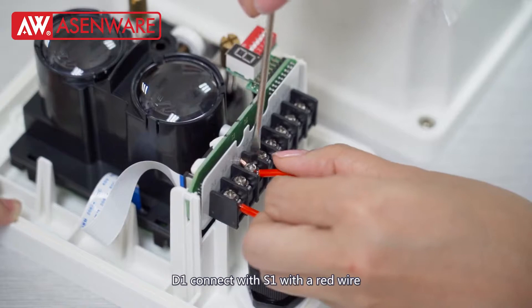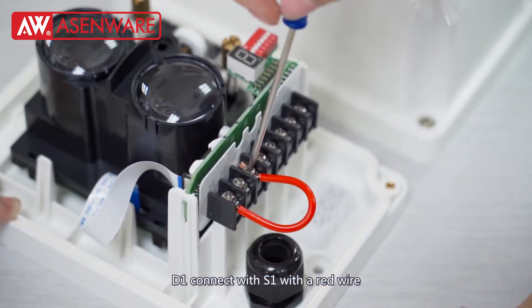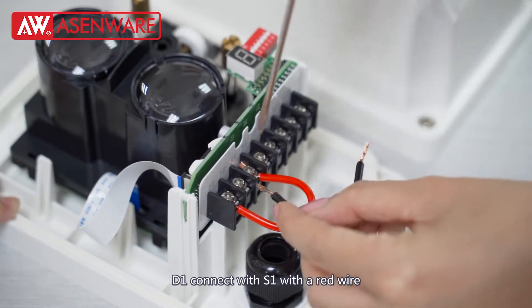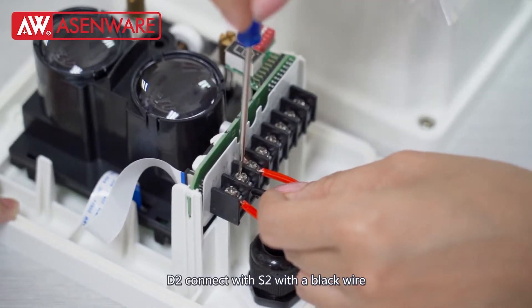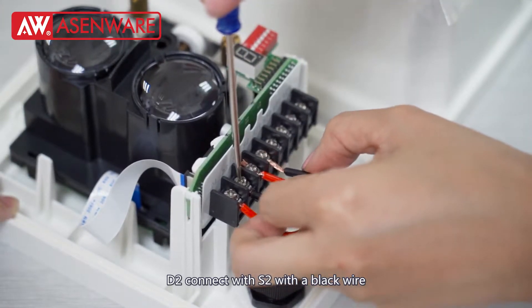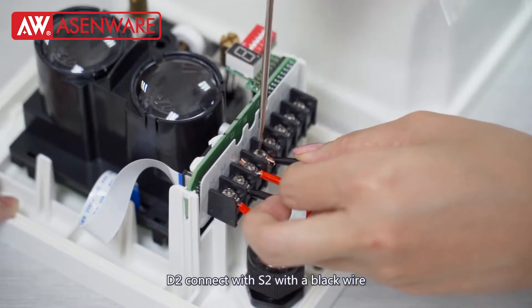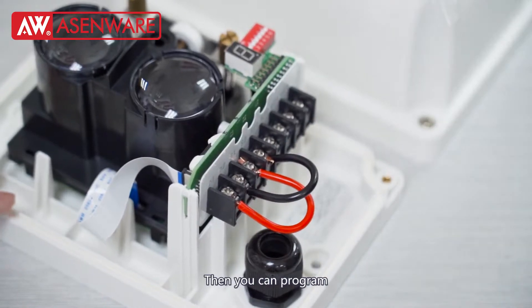D1 connects with S1 with a red layer. D2 connects with S2 with a red layer. Then you can program.